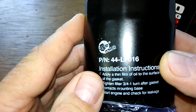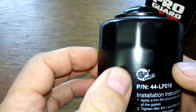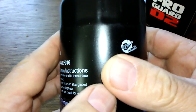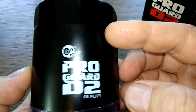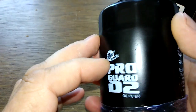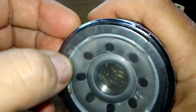Let's open it up and see what she looks like. There are instructions, and the 'AFE' on here stands for Advanced Flow Engineering. They don't say who makes this filter — it doesn't say it on the box, doesn't say it on the filter itself, and doesn't say it on the website.